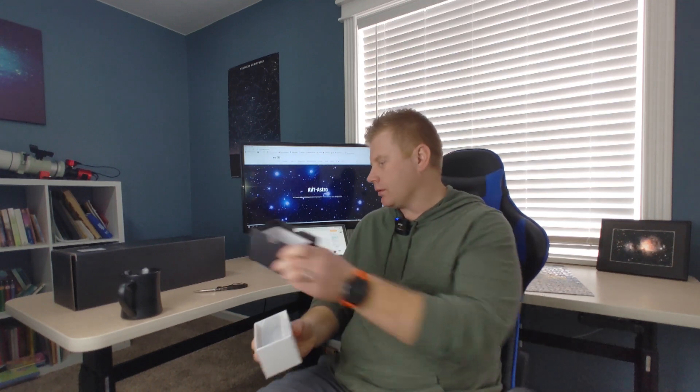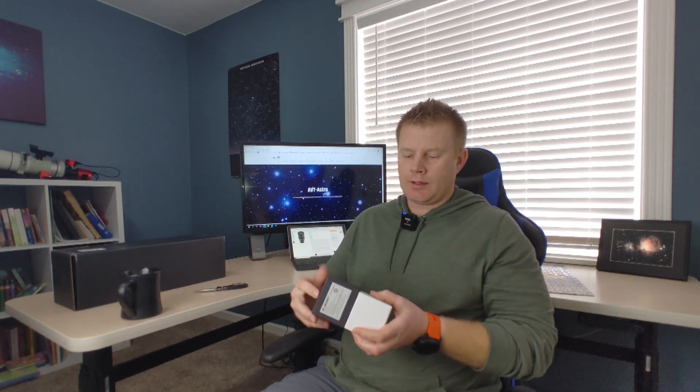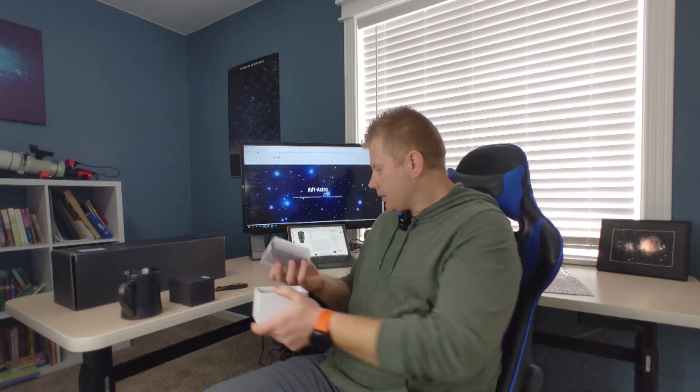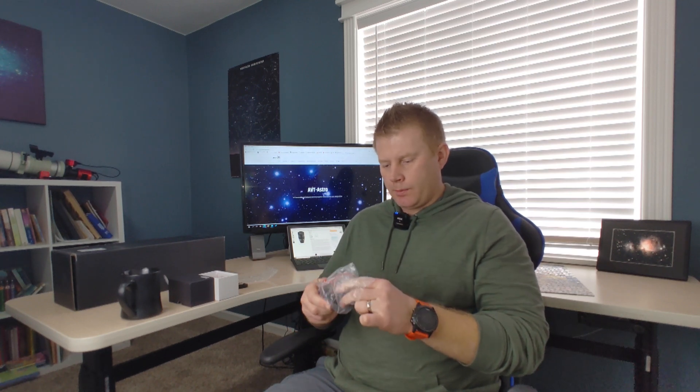I've read on the internet that this eyepiece is supposed to be really lightweight and a pretty good performer, which is why I had to check it out myself. There she is — no surprises in the box. I've also done the Saibon 8 to 24 millimeter review, so if you're curious about that eyepiece, check out that review on YouTube.